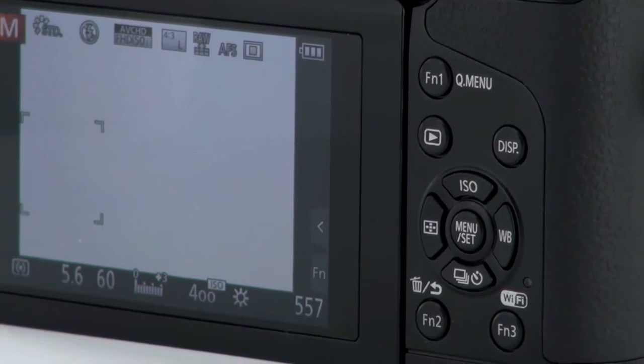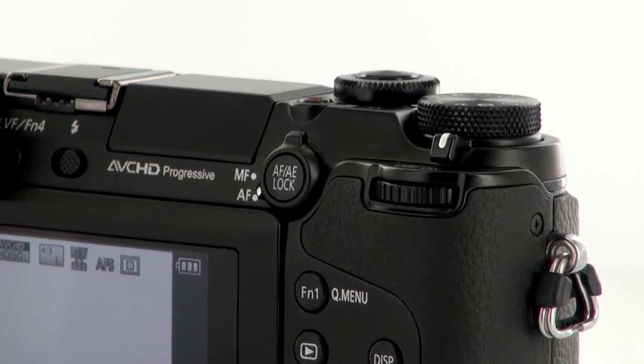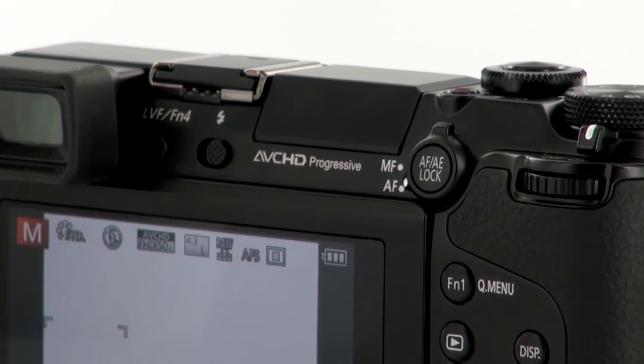Next is the built-in Wi-Fi system. This makes it very easy to transfer images to other devices, but it also includes a near-field communication system, NFC, which means you can actually transfer to compatible devices just by tapping them together.